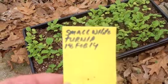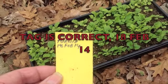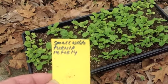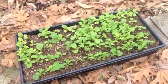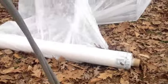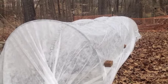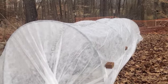This tray I started in the house. This tag tells us it started the 14th of February. They're a small white turnip that gets about the size of a tennis ball, and the Japanese version of them is called Tokyo Cross. They're not like the American red turnip, but they're a good turnip. I started this tray in soil blocks in the house on the 18th of February. Today is the 4th of March. This raised bed is covered with a material that allows light and rain to go through, but it does increase the soil temperature some 4 to 5 degrees. Being that this turnip is a cold weather crop, I believe we'll be okay.